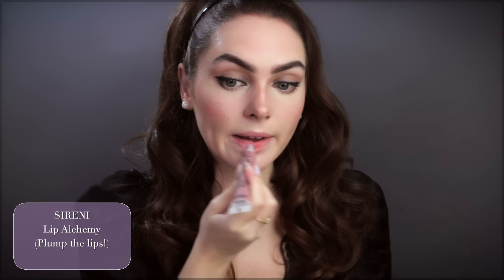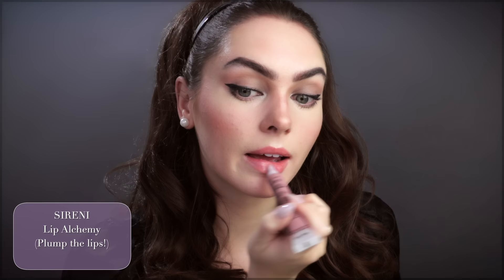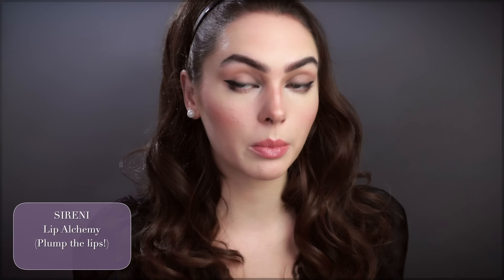Using my go-to Velour lash extensions on the outer corner. Before I do that I'm going to prep my lips — this is the Lip Alchemy by Sereni, which is Chloe Morello's brand. I'm going to let this activate and then massage it into my lips before my bright red lip. Whenever you're doing a red lip, you want to make sure you've prepped with a lip mask or exfoliated your lips and added a lip balm for as long as possible — it really helps with the application.